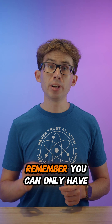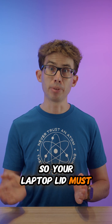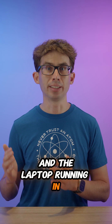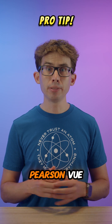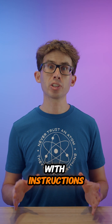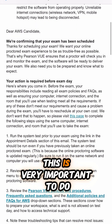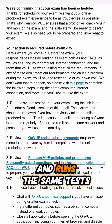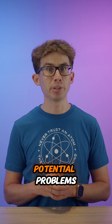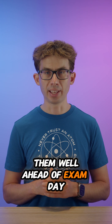Remember, you can only have a single screen for the exam, so your laptop lid must be shut with the laptop running in clamshell mode. Another pro tip: when you've booked your exam, Pearson VUE will send you an email with instructions about how to test your computer with a simulated exam. This is very important to do, as it uses the same lockdown browser as the real exam and runs the same tests. It will highlight any potential problems so you can deal with them well ahead of exam day.